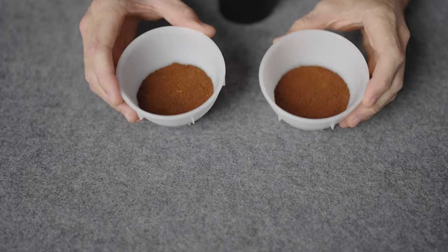And the difference between the grinds — it's hardly noticeable.